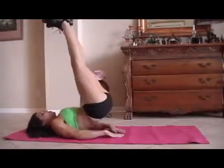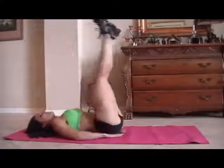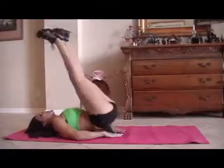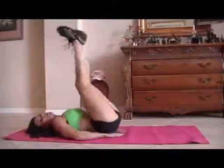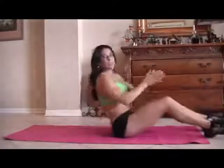Here we go. One, two, three, four, five, six, seven, eight — remember, you can do these exercises at home, in your hotel room — nine, ten, eleven, twelve, thirteen, fourteen, fifteen. You can do one set or two sets of them — just get some ab exercises in there.